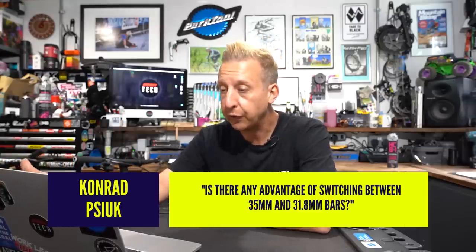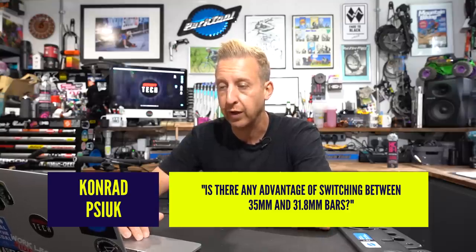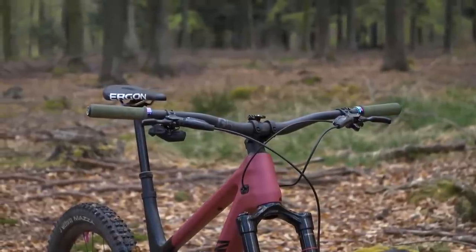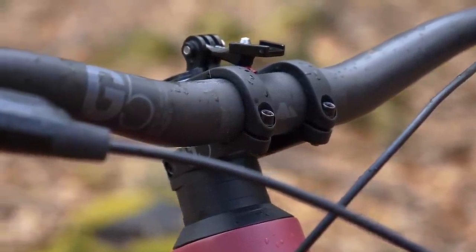Next, from Conrad, who asks: is there any advantage from switching between 35 and 31.8mm bars? There are two things at hand here — aesthetics and ride feel. Aesthetically, I personally prefer the slimmer 31.8 on everything, except perhaps e-bikes or downhill bikes, or particular frames that have a larger, chunkier front end, in which case the 35mm just suits them a bit better.